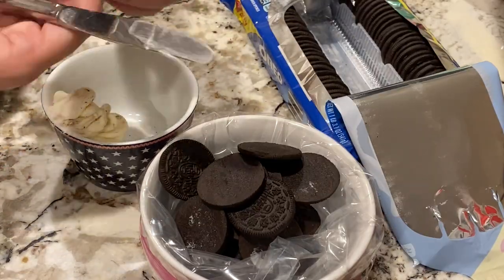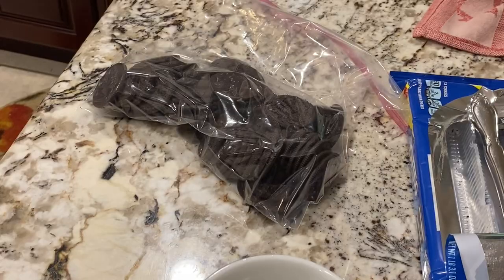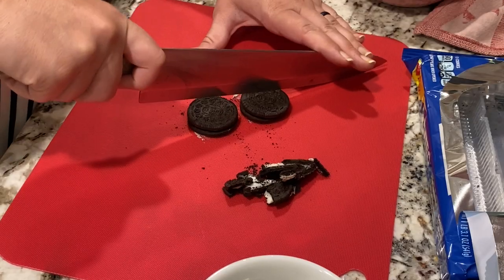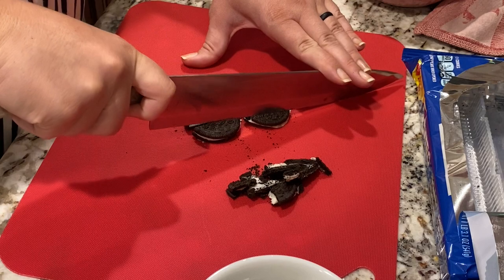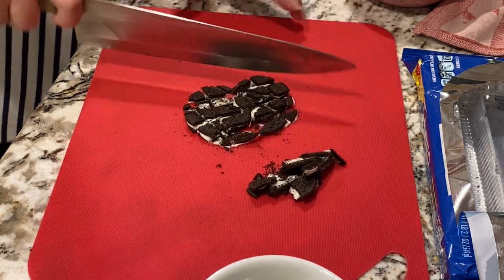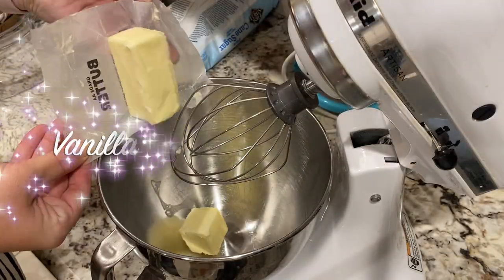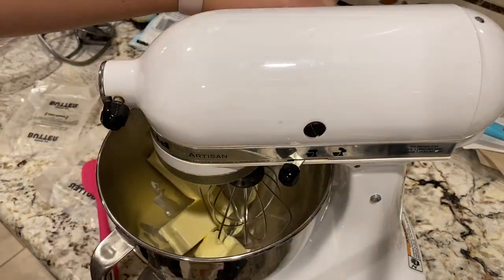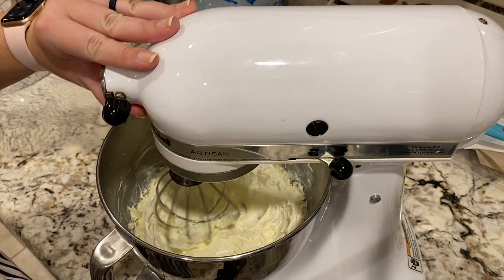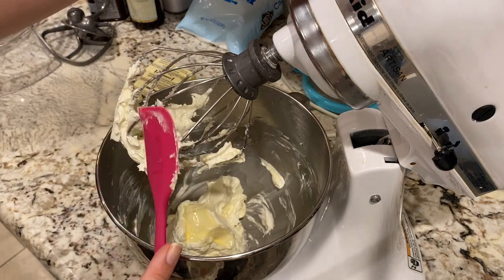I cut up the last row of cookies to be used as part of the filling for the center of the cake. Then it was time for the frosting. I wanted vanilla frosting in between the two cake layers and chocolate on the outside. I began by making the vanilla frosting using the same recipe I have in the past, but this time I decided to add the Oreo cream that I had removed to the frosting. I really liked how this tasted and can definitely see making this again in the future.